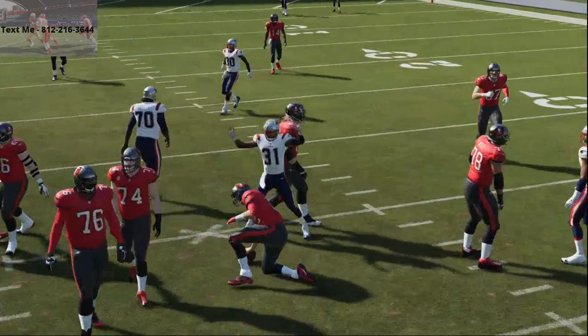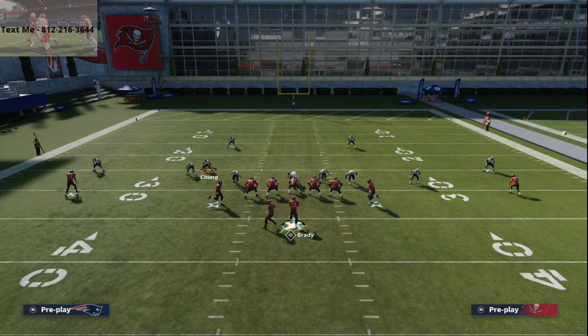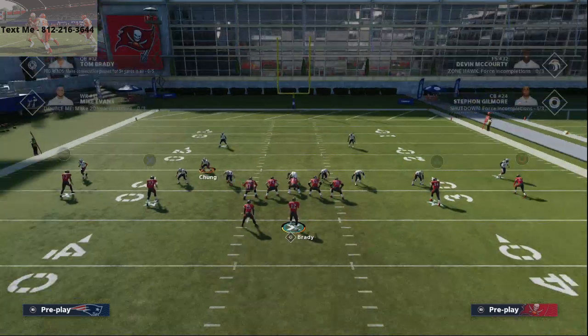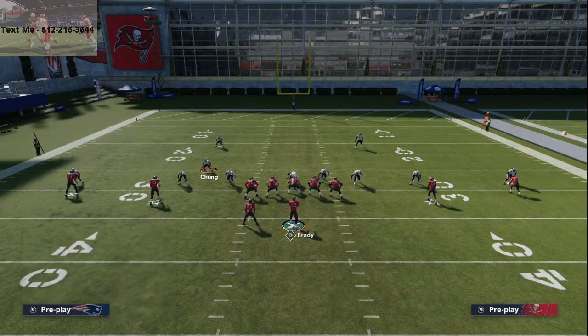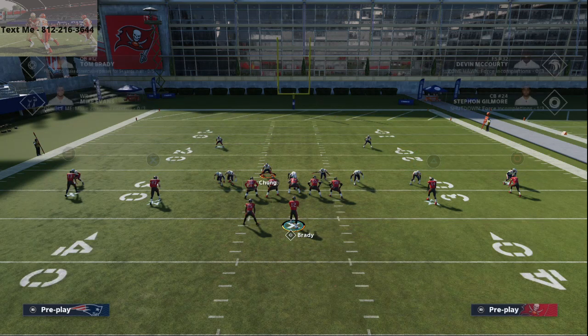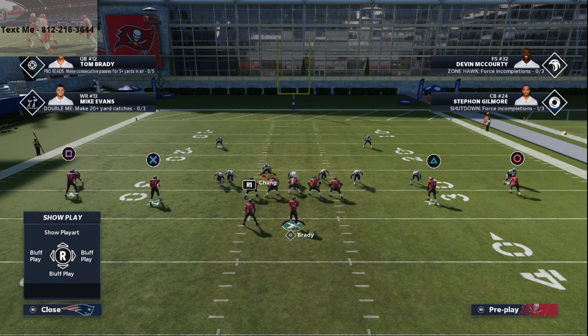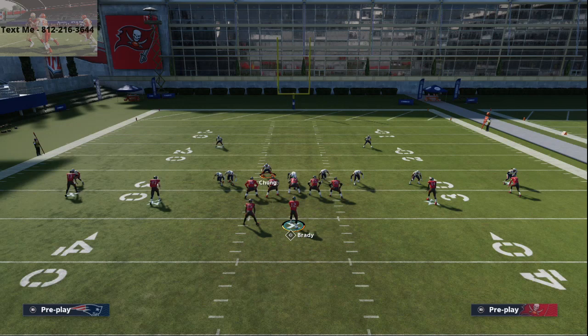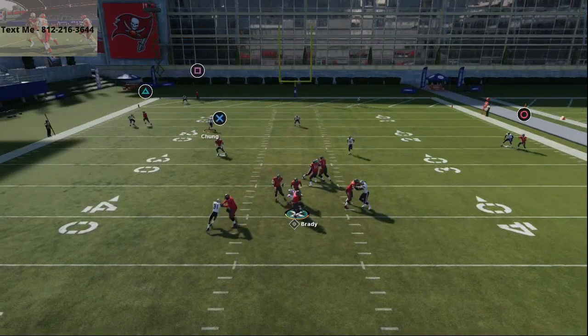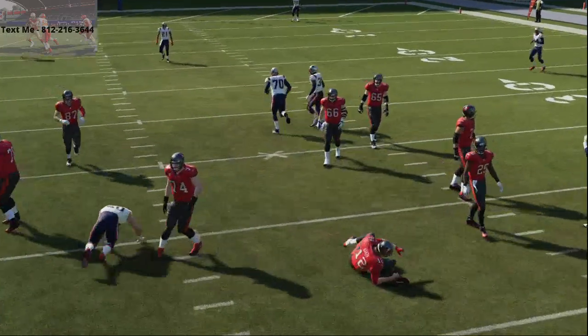This pressure does work against block running backs because you are manning up on the running back. So again — pinch your D-line, press coverage, quarterback contain rush, slide Jones off the edge right like that. Then man Chung up on the running back, move him in between the guard and the tackle. At the snap of the ball, run down with Chung and then come out of it into a slot corner type of setup. And there you see — that's how the blitz works. This blitz works better in head-to-head than it does in practice mode.